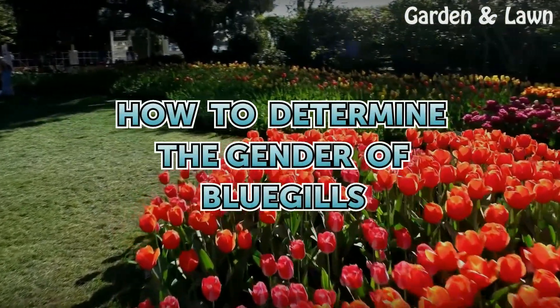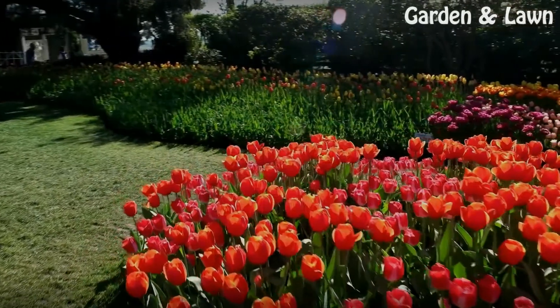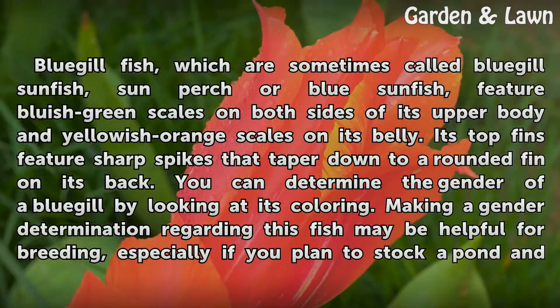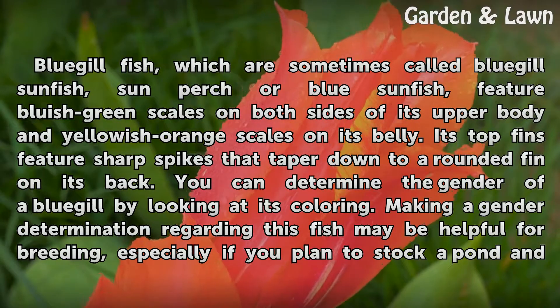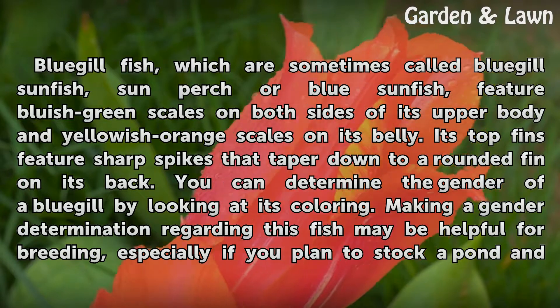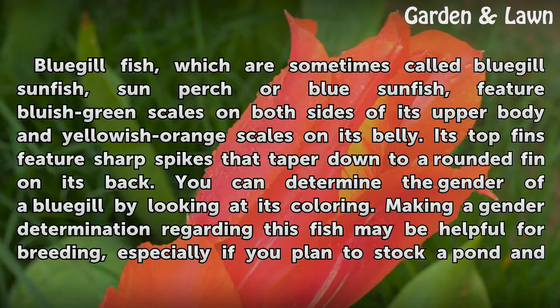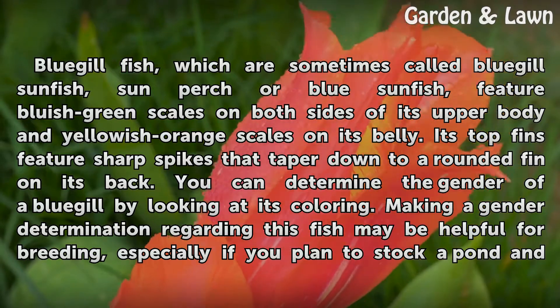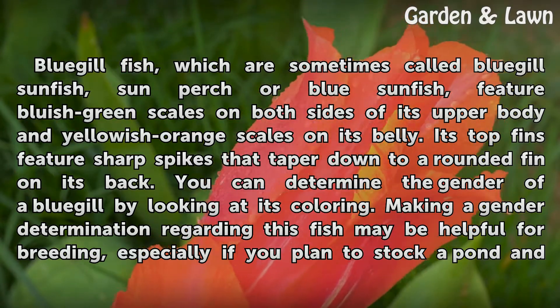How to Determine the Gender of Bluegills. Bluegill fish, which are sometimes called bluegill sunfish, sun perch, or blue sunfish, feature bluish-green scales on both sides of its upper body and yellowish-orange scales on its belly. Its top fins feature sharp spikes that taper down to a rounded fin on its back.